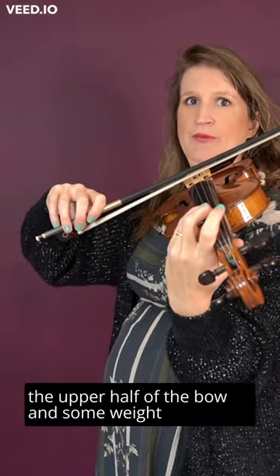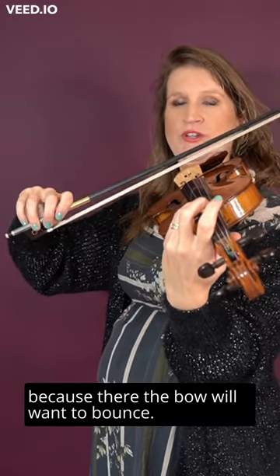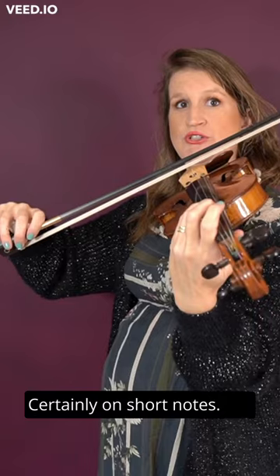Certainly in the upper half of the bow, add some weight, because there the bow will want to bounce, certainly in short notes.